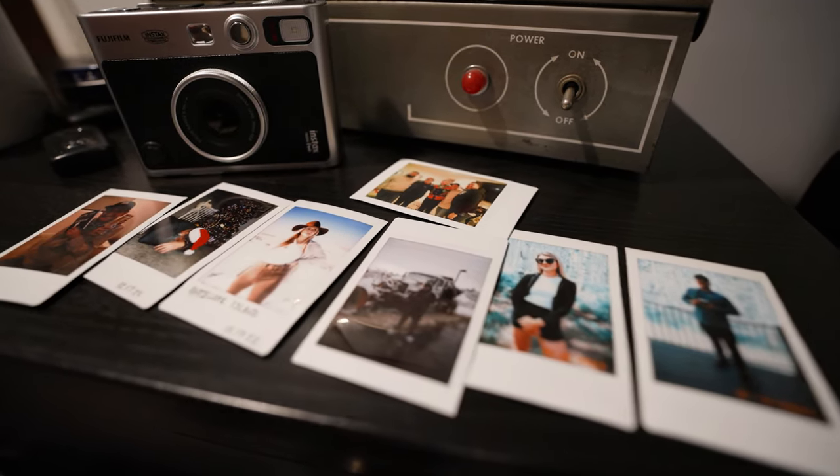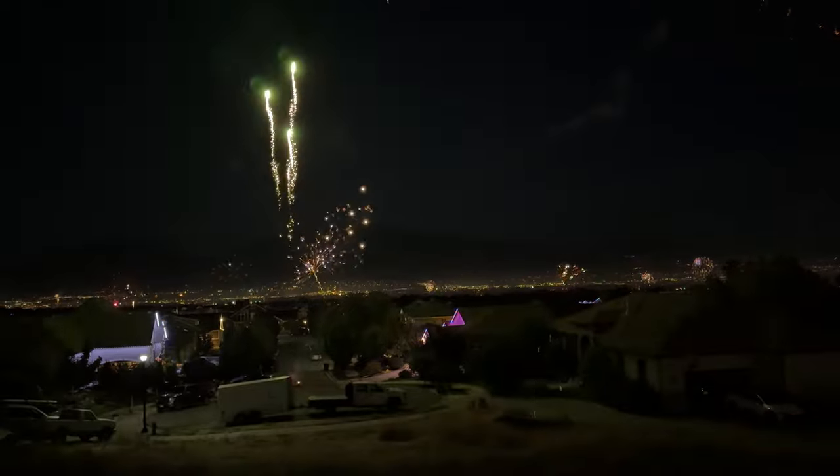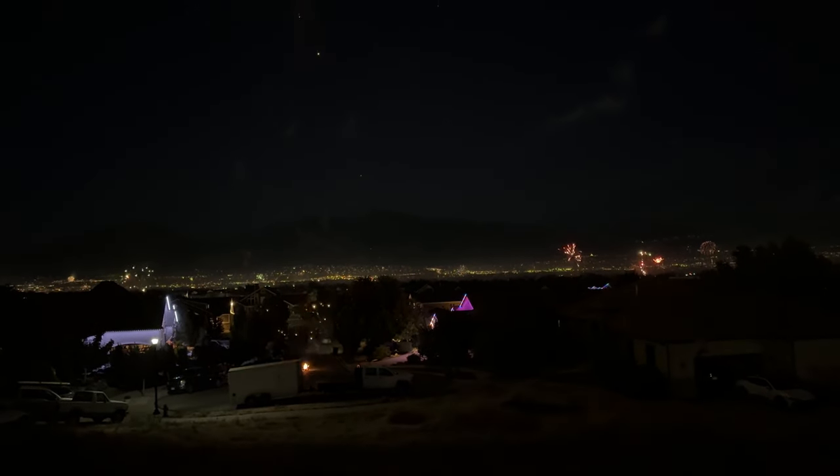I'll drop a link to where you can buy this camera, and if you want to see more street photography videos, click right here or right here.